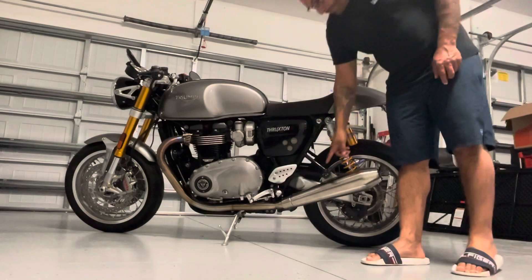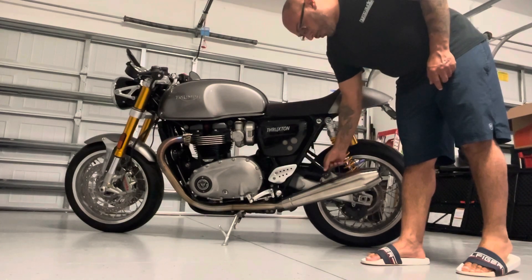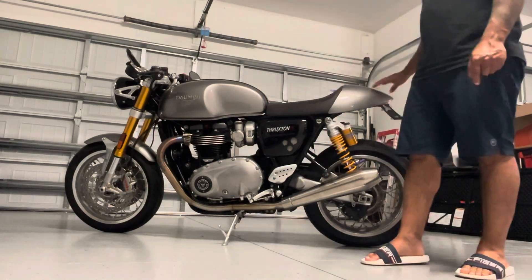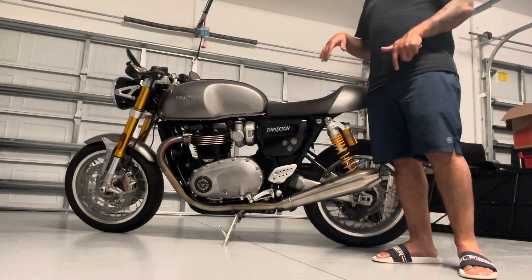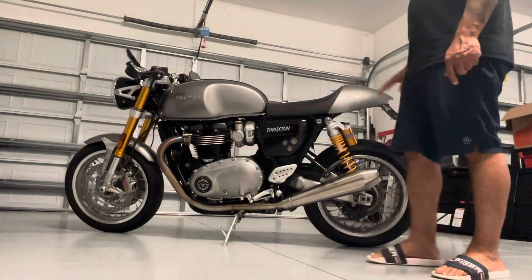I also picked up these rear pegs here on eBay — these are like $30 aftermarket ones. I made sure they had a long screw so I can remove the old ones and screw the peg in this way. I also ordered a rear seat, which I picked up from the UK and had shipped here to the States — that was about $350 to $385.